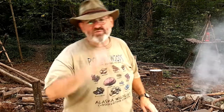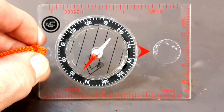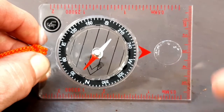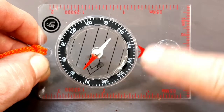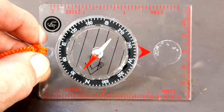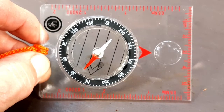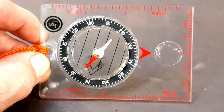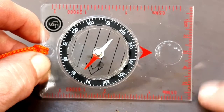Now many of you probably know that all base plate compasses are not created equal. When I'm introducing someone to a compass and just teaching them how to use it, I use a very simple compass without all the extra stuff. I consider this more of a beginner's compass — there's less to be distracted by, because all you need to learn is how to shoot your azimuth or your bearing. Keep in mind they are the same thing.